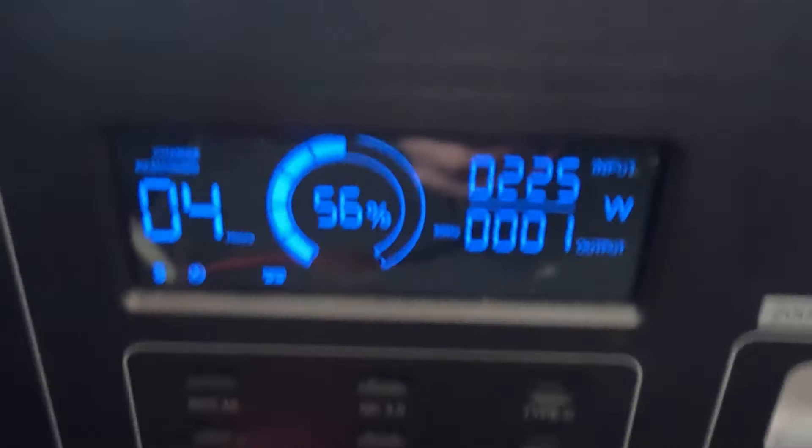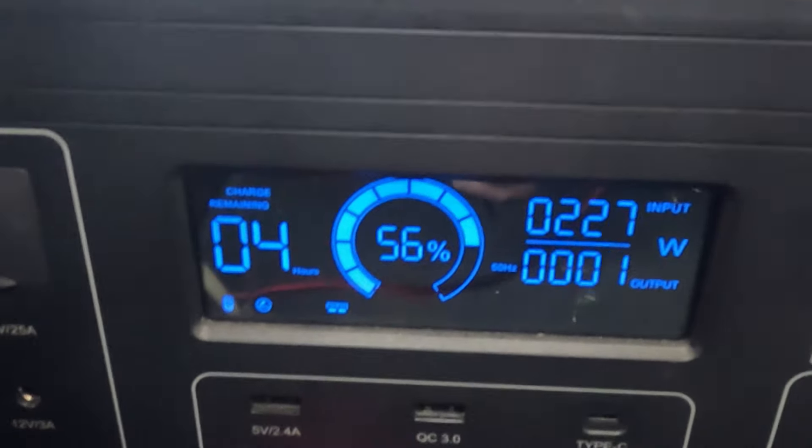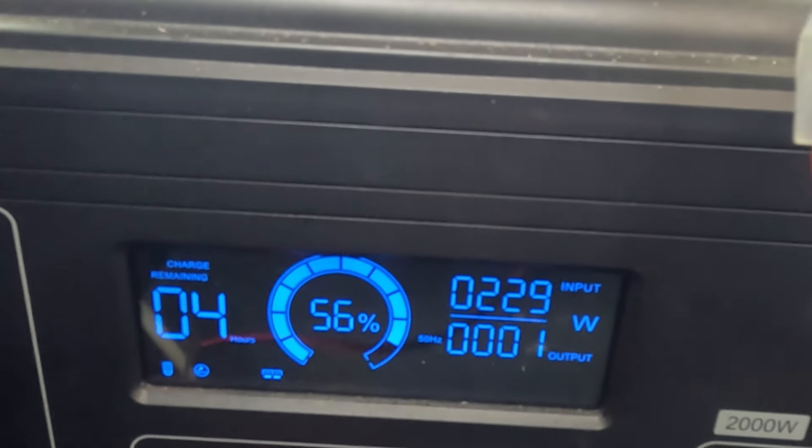So I've just connected it up, and at the moment - because I did a video last night - the power bank is at 56%. So it's going to take 4 hours to charge. It is half past 9 in the morning, and we've got 229 watts coming in. So that's going to be charged 100% for free. That means we can edit another video and get it online. I'll show you a bit later when it's a bit sunnier what it comes in at.